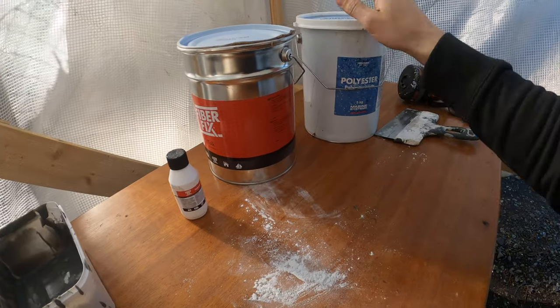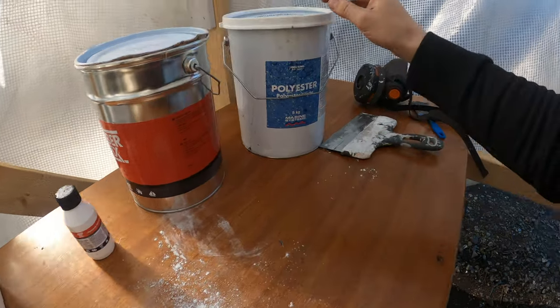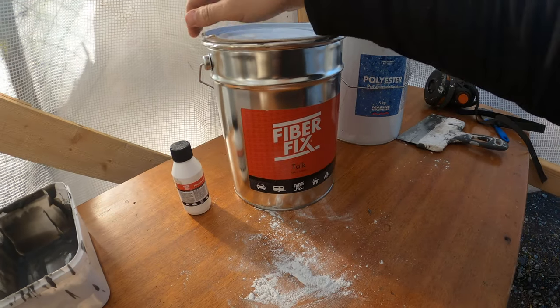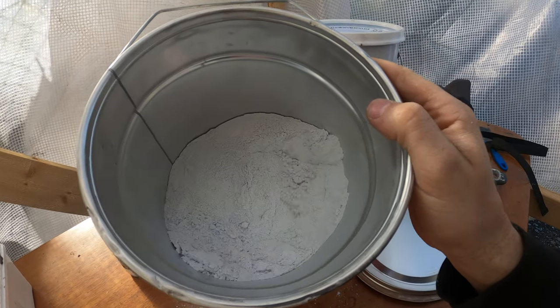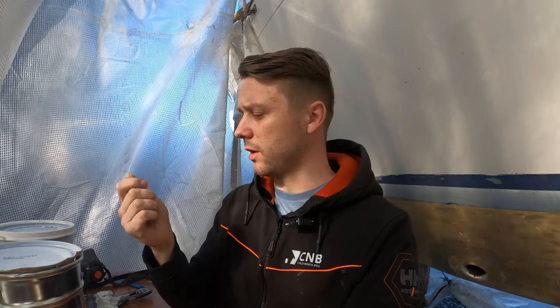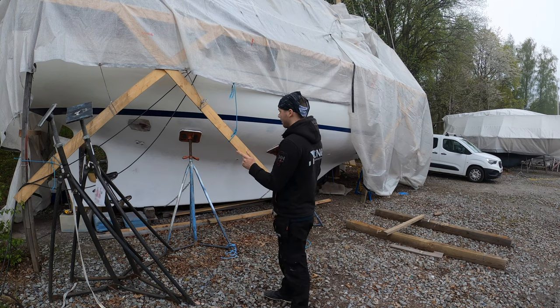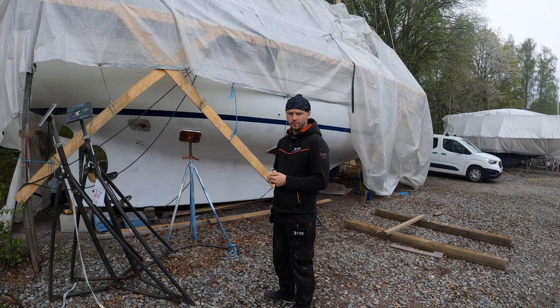I already showed how to mix polyester with the hardener. You need only 1–2% hardener from the whole amount you want to mix. Once mixed and ready, you place in this fiber filler material, which looks like this, and eventually you get the fairing compound. I use it to fill up the cracks below the waterline and for all other areas where I need a fairing compound. As you can see, this side is almost done — it needs only two layers of gelcoat and two layers of underwater paint.